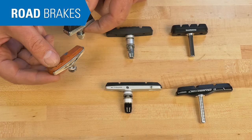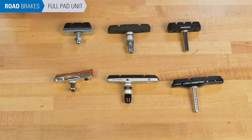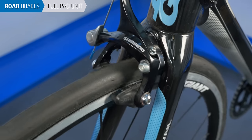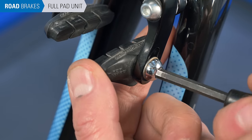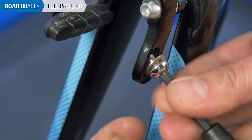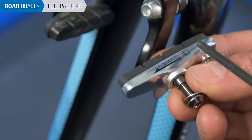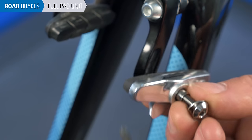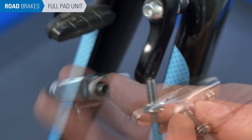We'll start with the road brake pad system and walk through replacing the entire pad unit. This process is often easier without the wheel. Loosen the pad fastener and remove the pad from the arm. Inspect the new pads for any forward arrows and left and right side markings. If there is a closed side to the holder and an open side, the closed side always goes to the front. Install the pads accordingly.